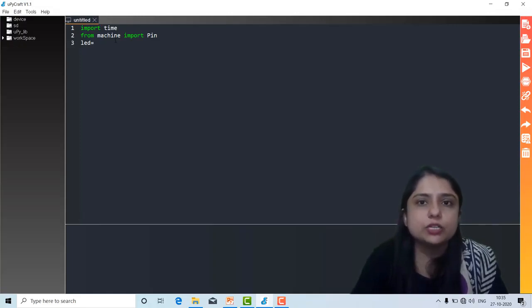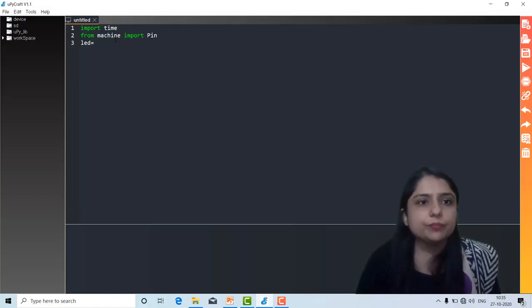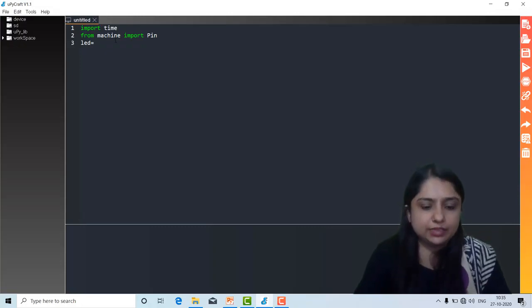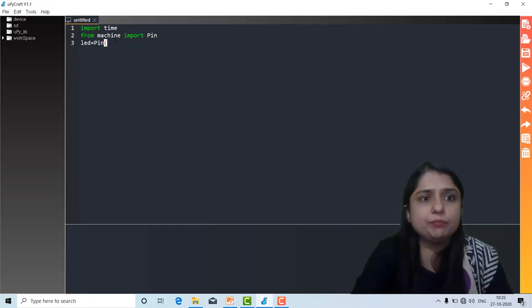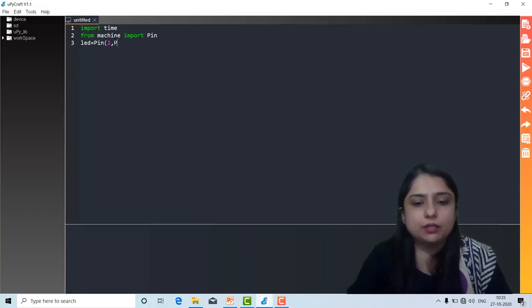If you want to connect an external LED, that is also possible — you connect an LED and resistor on a breadboard and take wires from this board. Here we are using LED = Pin(2, Pin.OUT). You have to refer to the GPIO pin diagram, which we already discussed in our theory part. So it is Pin(2, Pin.OUT).